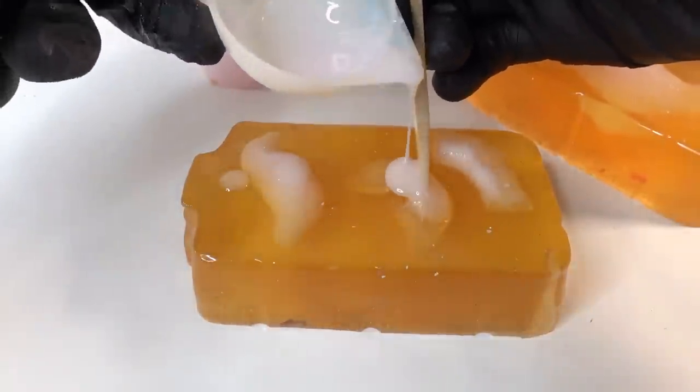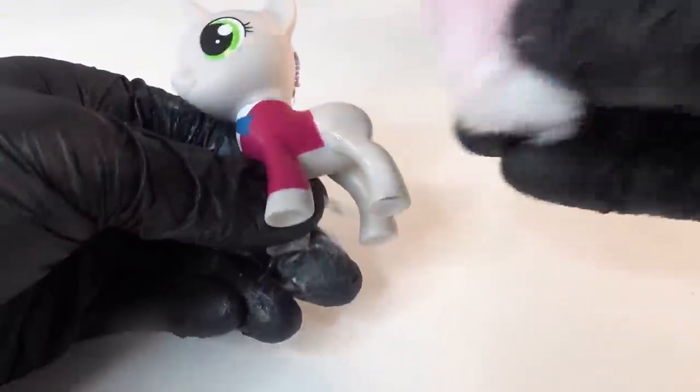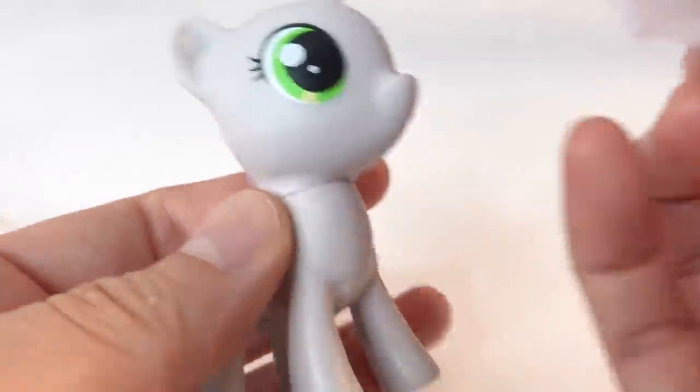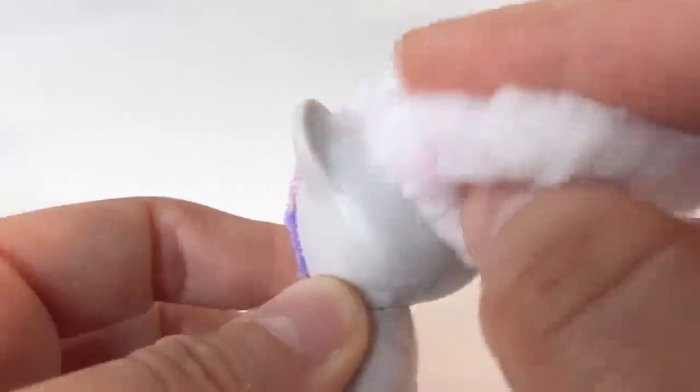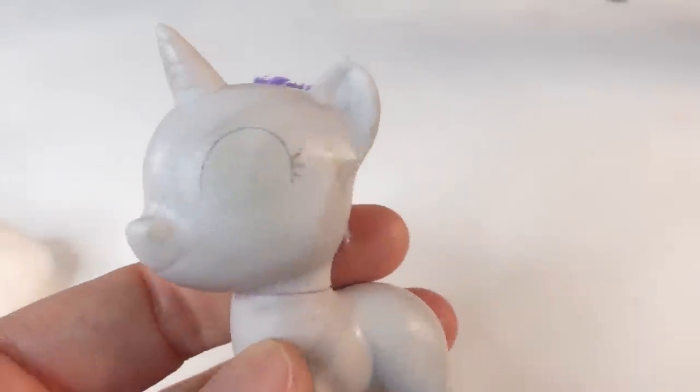Now I'm going to wait about eight hours for it to cure. In the meantime, with some acetone we're going to take off Sweetie Belle's outfit. Here's our blank pony, and we're going to take off the eyes too, because Princess Celestia's eyes are shaped differently. It's okay to leave a little bit of an outline to help guide the new eyes.